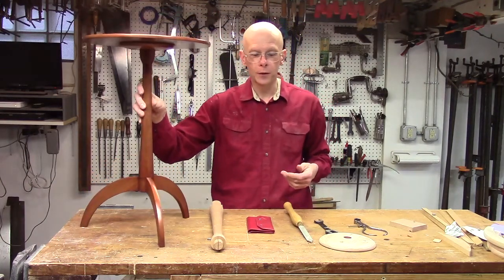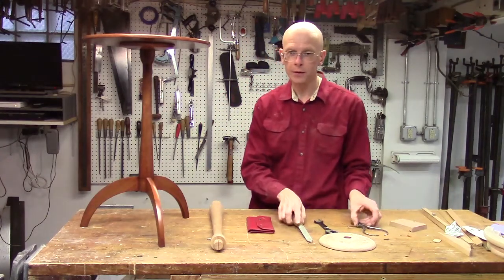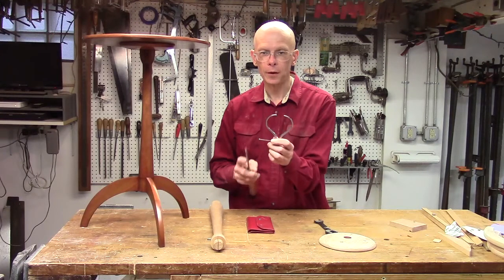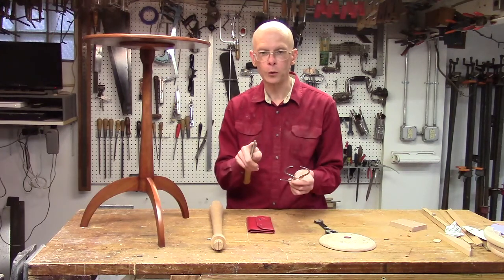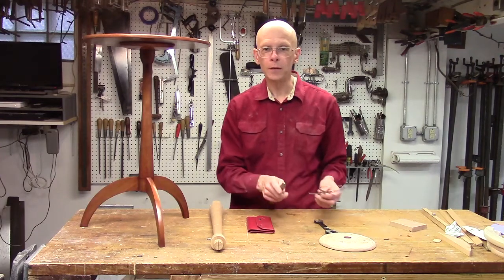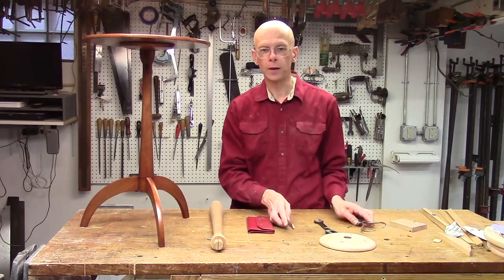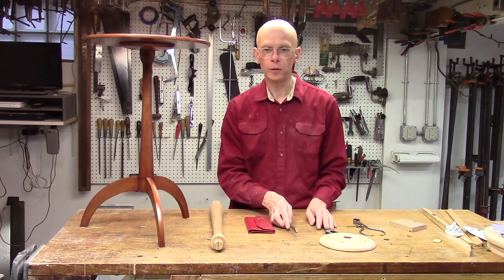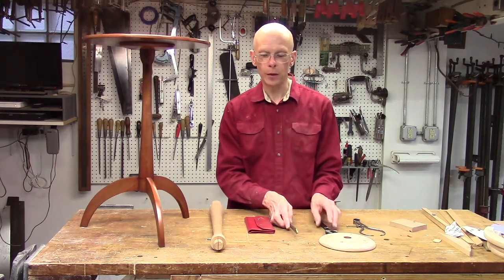In the past I've made lathe-turned tenons in a couple of different ways. Probably the most universal way is to set a caliper to the proper diameter and then come in with the cutoff or parting tool and shape the tenon to the right size. But for me that's been kind of hit or miss — it's frequently resulted in a tenon that's oversized or undersized. Of course oversized is not too much of a problem, but undersized is a bit of a problem.